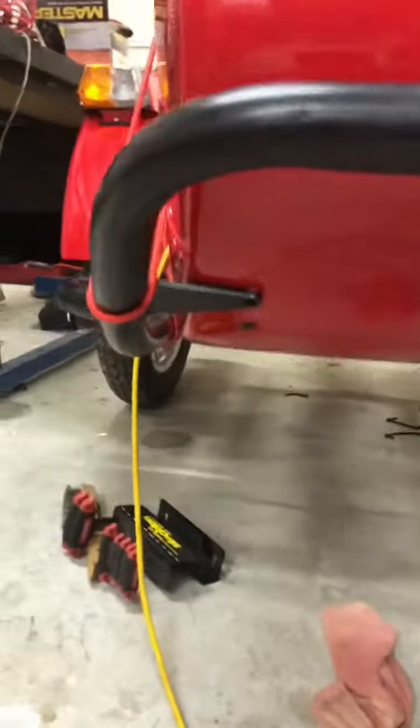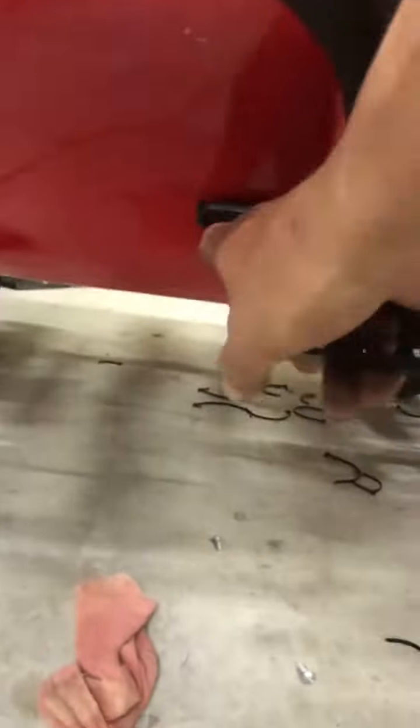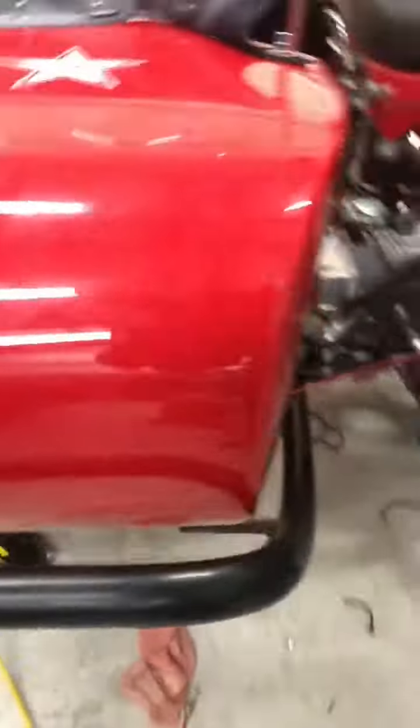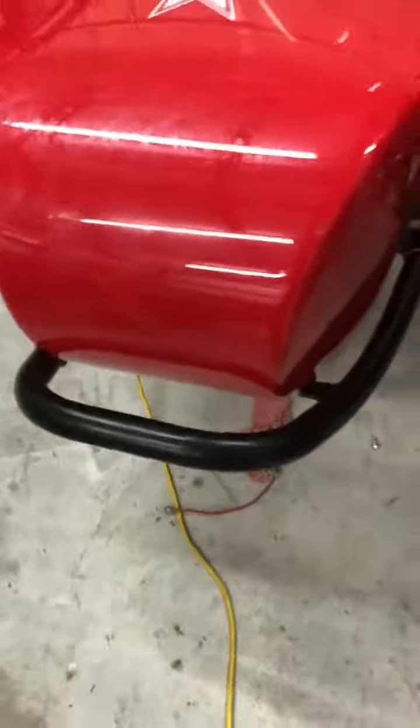I got part of the front bumper installed. Now I have to drill holes in here and bolt that to the front of the sidecar. And then I can work on mounting the driving lights.